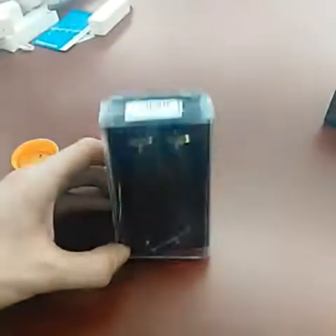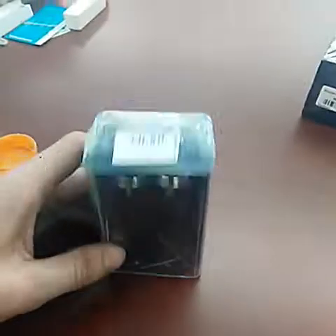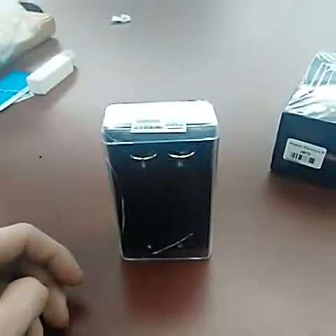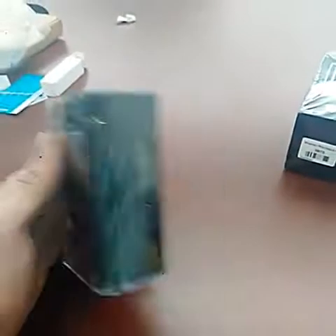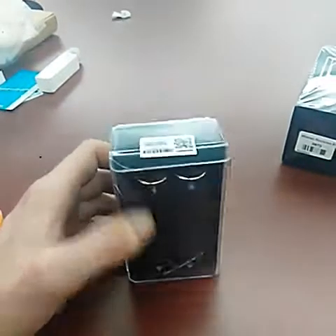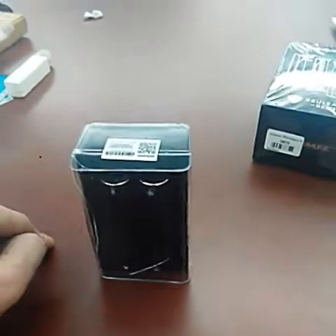We got our Noisy Cricket V2 still in the plastic wrapping. That looks pretty shiny, so let me get that off. I got this from VapeNW.com — it's a pretty good site, this was my first time ordering from them. I ordered it on Friday, and it got here this morning, Monday.